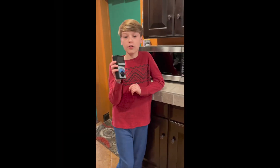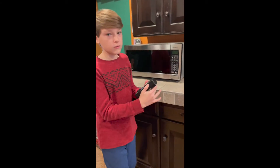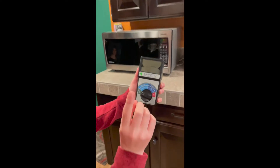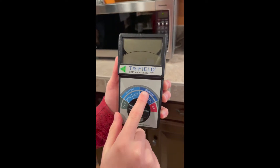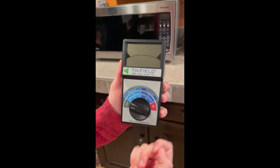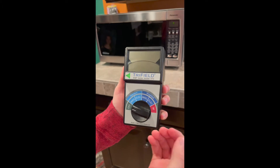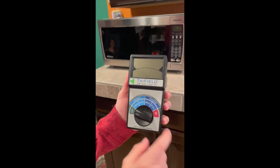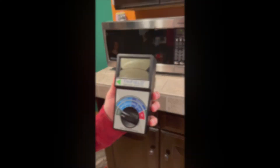So this is a tri-field EMF meter and I'm going to use it to measure the radiation of some household appliances. As you can see there are a lot of different modes, but we are going to be using weighted magnetic because it's one of the most common and it's pretty reliable. Standard magnetic is a little less reliable, so we're just going to use the weighted version.